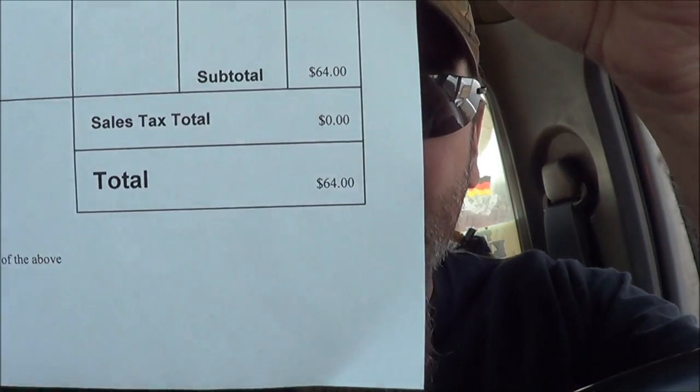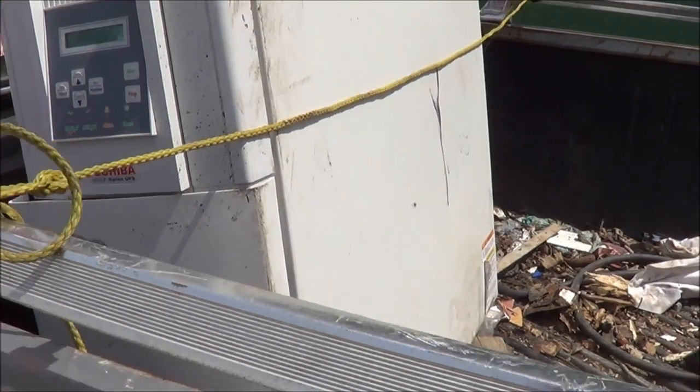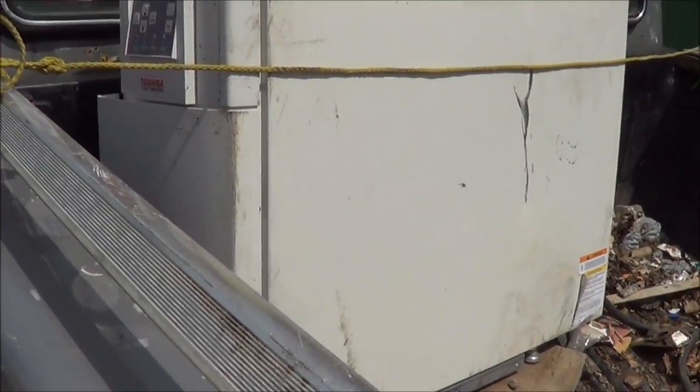I got rid of the two batteries. I weighed in at 5,400 pounds and weighed out at 4,840 - 64 bucks. I decided to keep this thing though - there's three batteries in it and they give you five bucks a battery, so instead of just scrapping it all I'll pull the batteries out and get five bucks a piece.